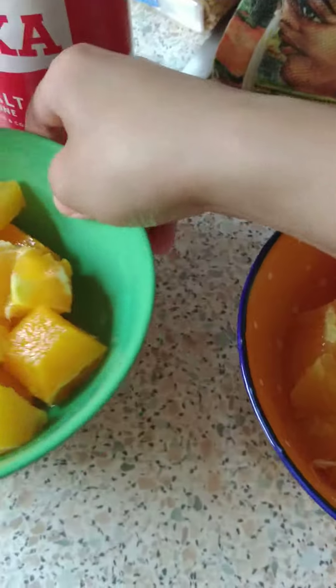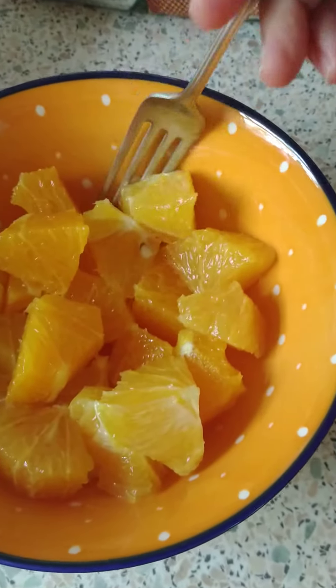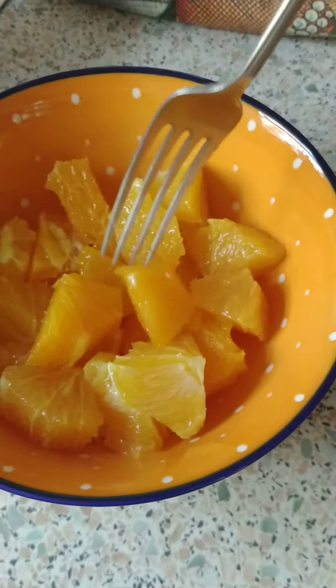In these bowls I have oranges — I sliced up three oranges. These ones are supposed to be the blood oranges, but I don't think they have ripened nicely, and these ones are the sweet big oranges, so they're nice.